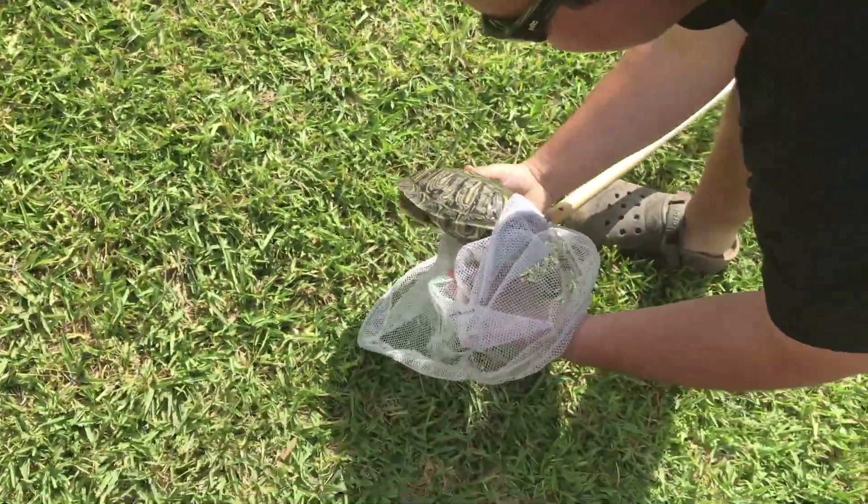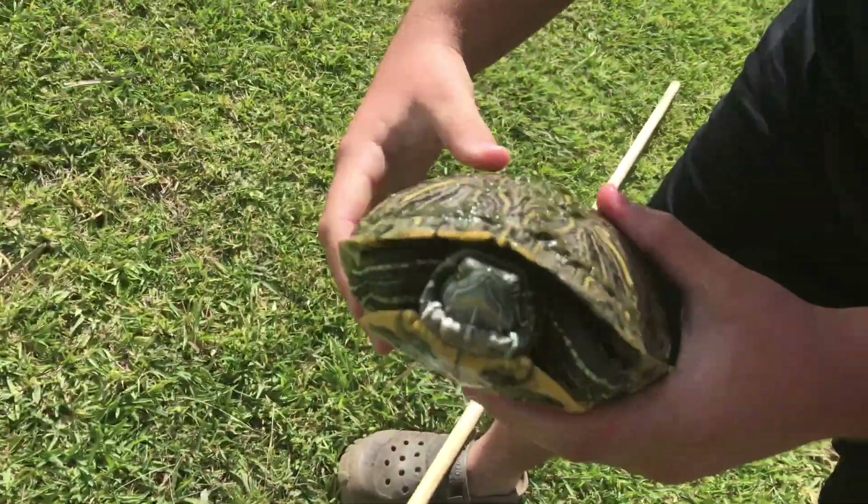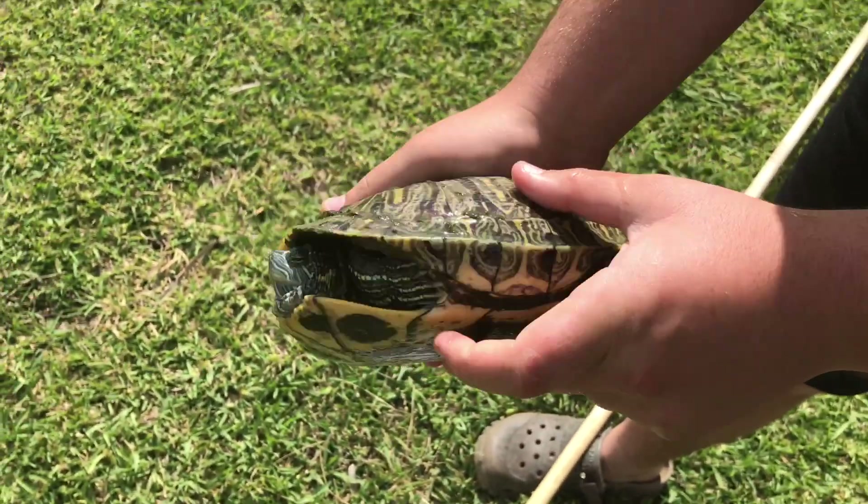This is one of the prettier ones here - oh yeah, for sure. That's a really cool one. Female, female.